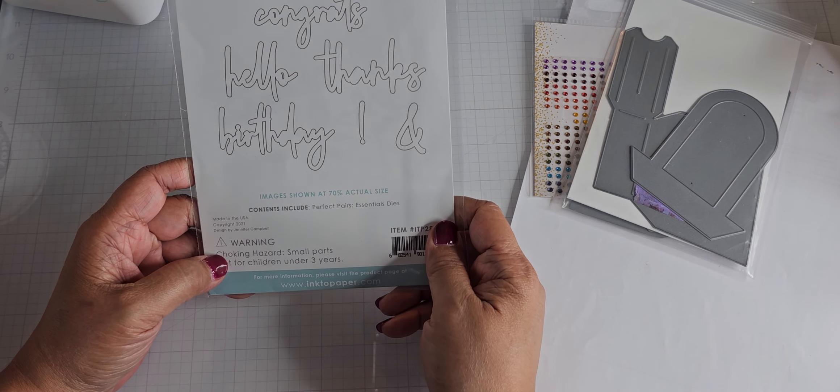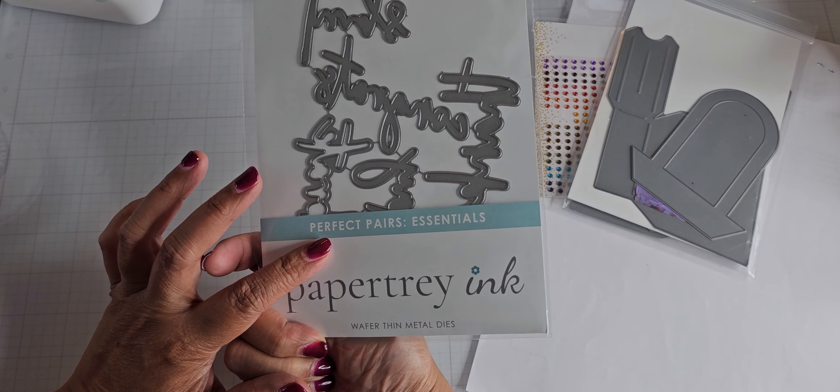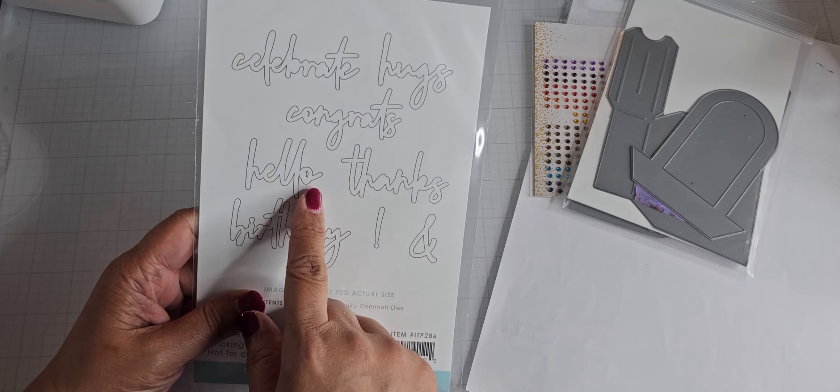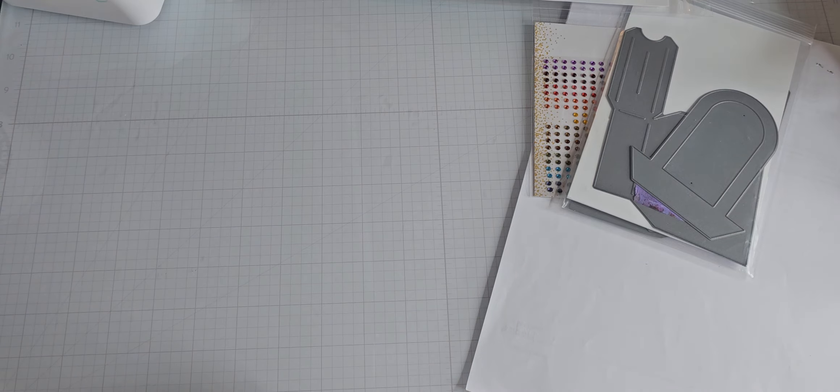This one is a die set called Perfect Pairs Essentials, and I used the word 'hello' out of this one as a die cut. I used Copics but I don't have all the markers out so I can't share those with you.